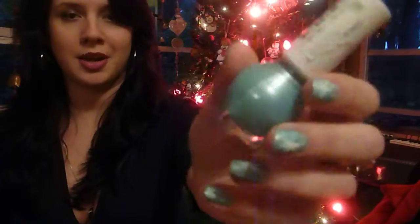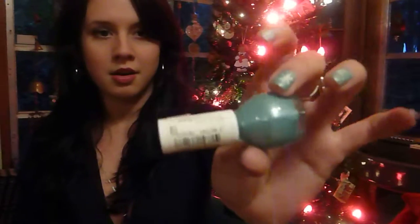For mine I used Miss Sporty — I'm not sure of the shade, it doesn't have a number on it, but it's a minty, pale blue color. And then for the snowflakes, I just used NYC French White Tip, number 134.